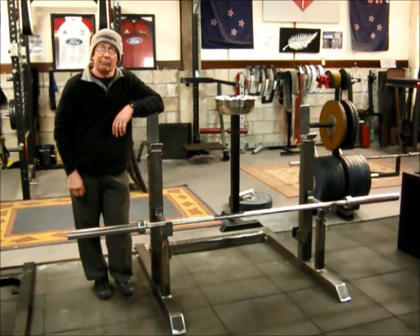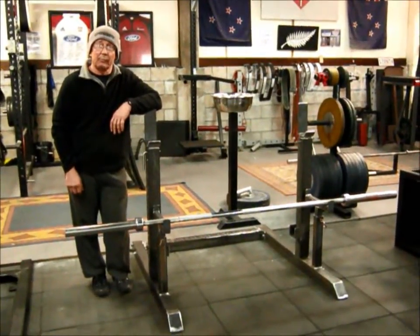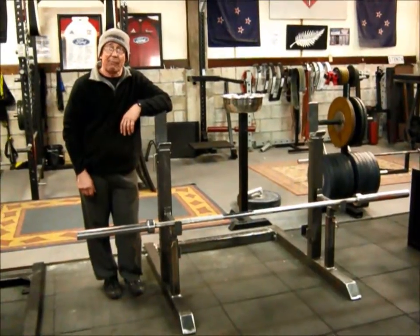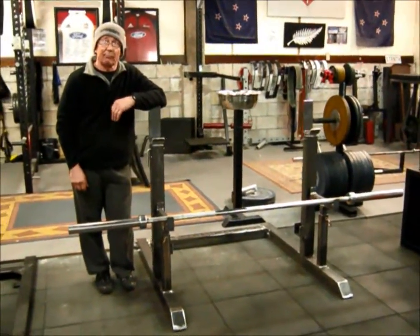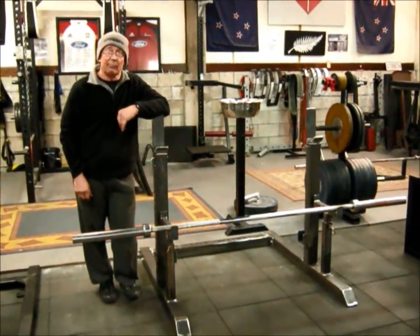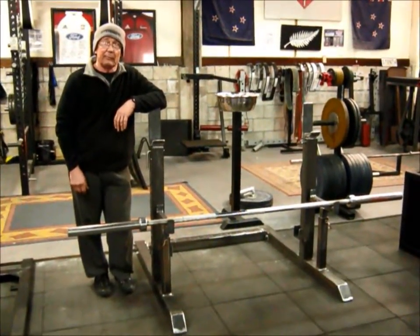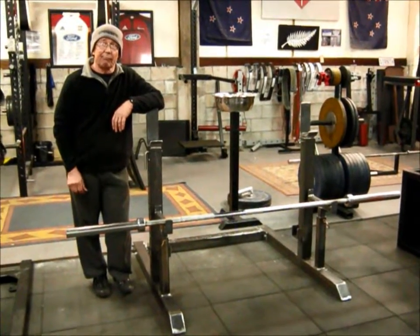Hello and welcome to our video blog about the new powerlifting squat bench rack. I've got Kevin Strachan here, Head of Engineering and Design for KetchStrength.com, just to talk about the manufacturing of the new rack and the functionality of the new rack. So I'll pass it over to Kevin.